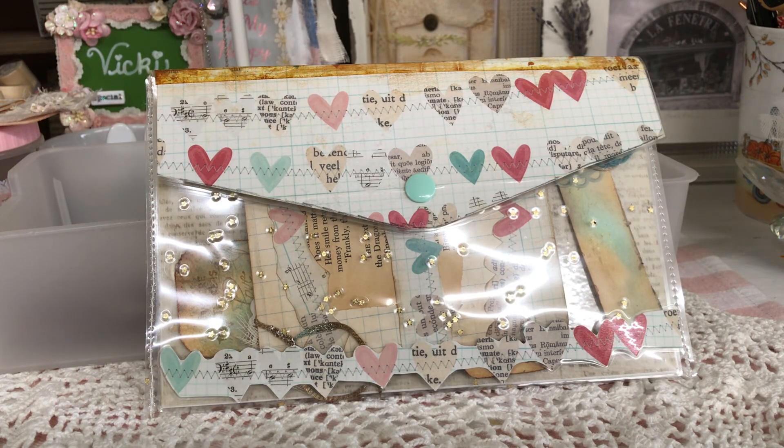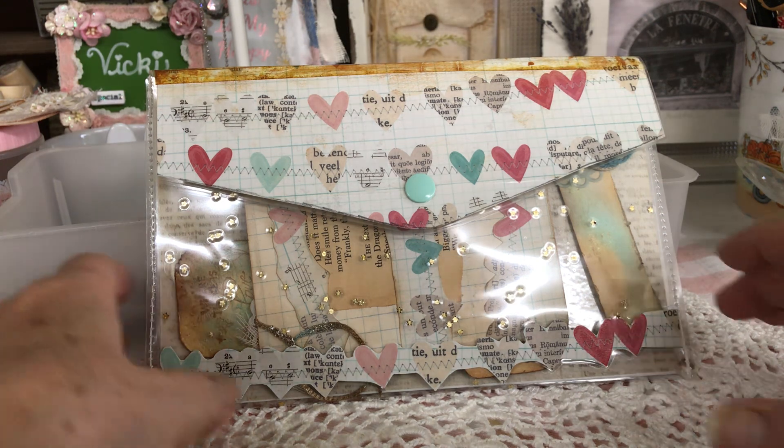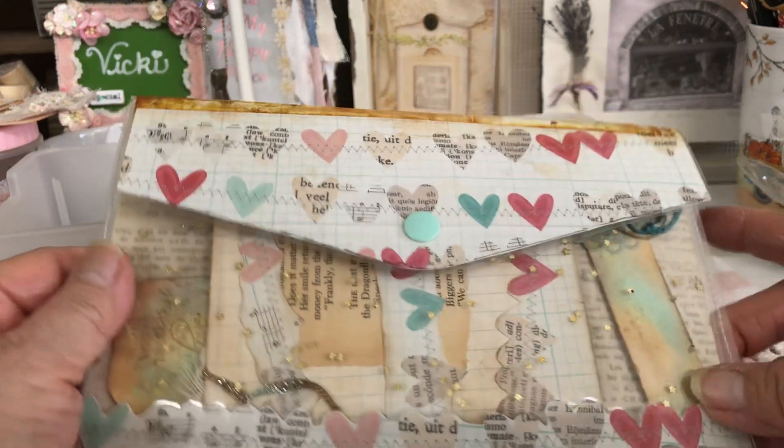Hi everyone, this is Vicki, and I have been working on this little project here. This is one of the envelopes I did from my last video, or the last two videos, and so I thought I'd make some little things to put inside to give you some ideas — and in actuality I was making this for a friend of mine.